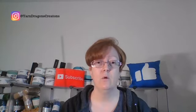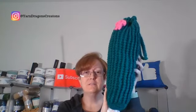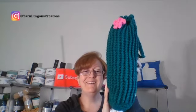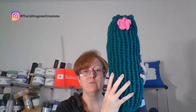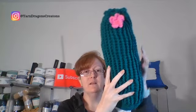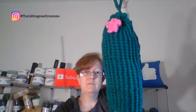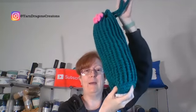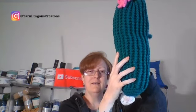It's a plastic bag holder and it's kind of my own little cactus design. This is what I ended up with and I love it. It hangs off your door and it's stuffed with bags so it fills out nicely.